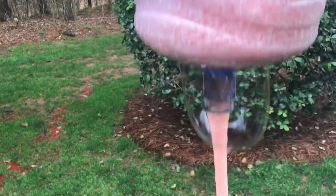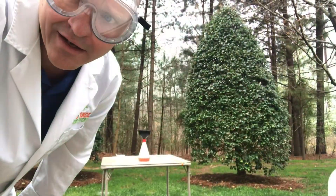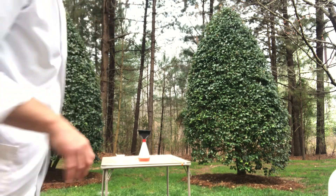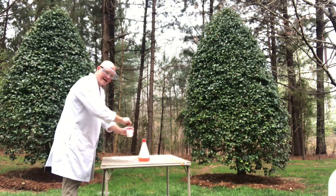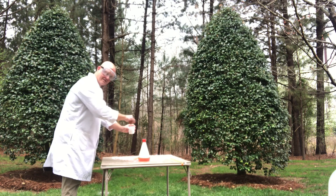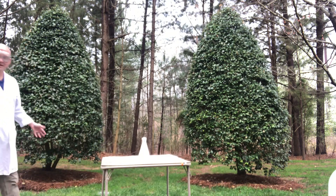I wasn't impressed with our giant volcano, so I'm going to try one more thing. I'm going to try an Erlenmeyer flask to see if that gives it a little more of an eruption. All right, three, two, one. That was definitely better!